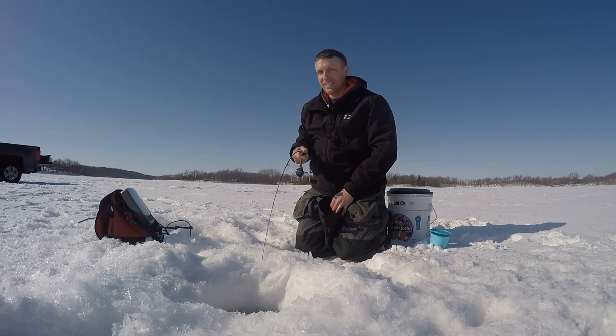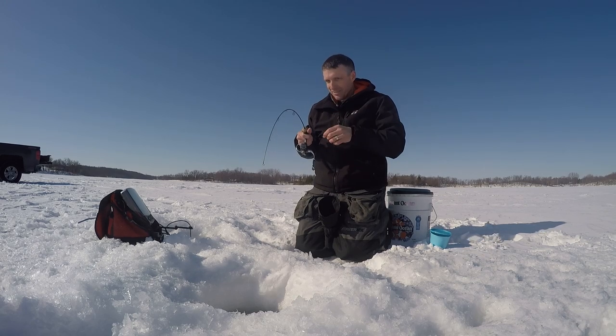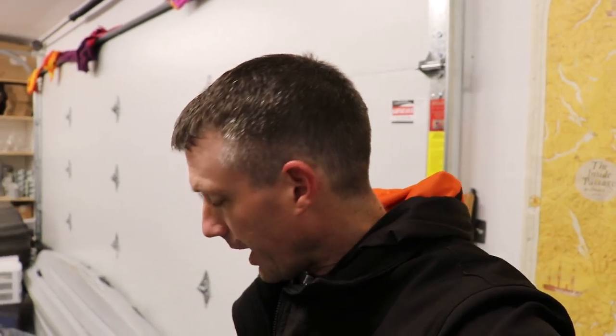Oh boy, this is a good one, Bob. Oh, look at that! Good morning everybody. It is time of the year to do some tulip fishing. I'm going to pick up the guy that introduced me to it, my Uncle Bob.